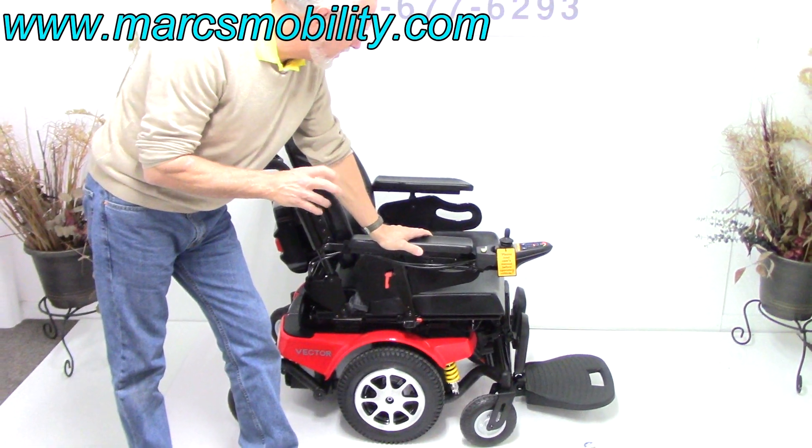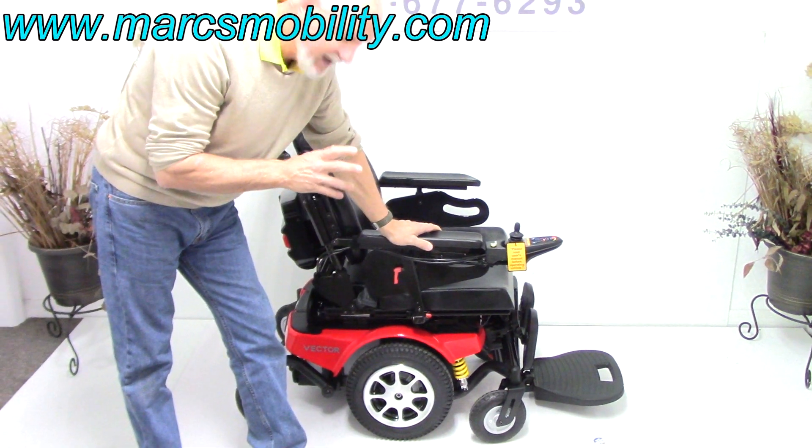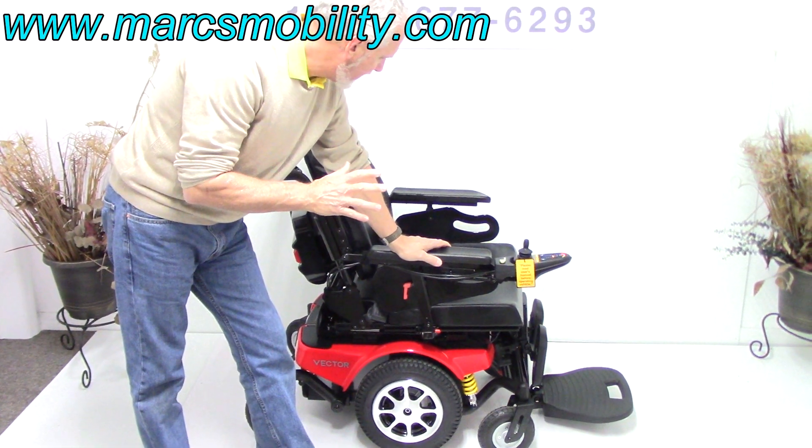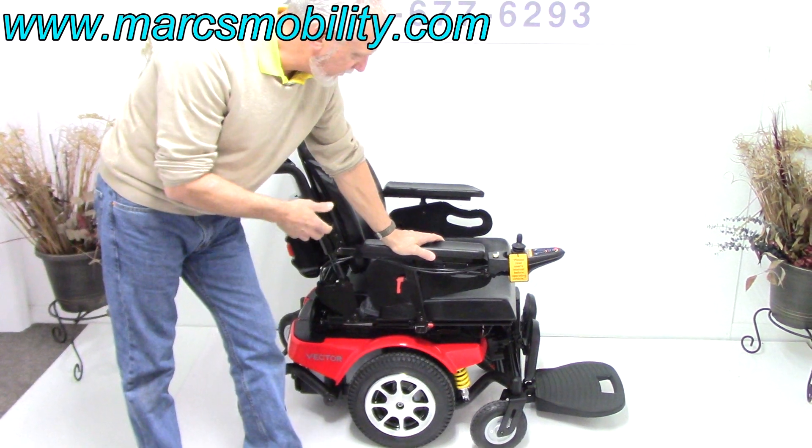This is a Meritz power chair, called the Merit Vector power chair. This power chair has less than two miles on it. It's in brand new condition — it was delivered, never used.